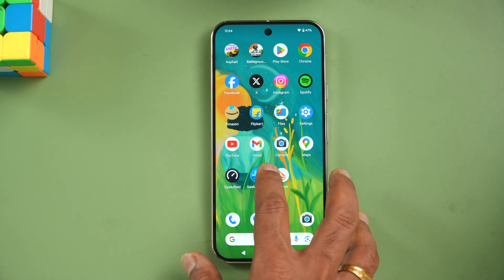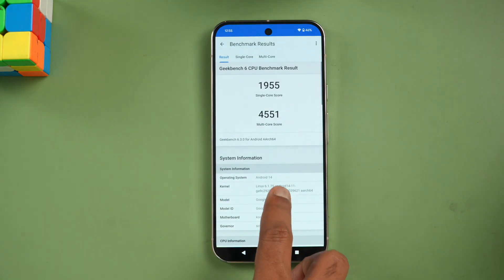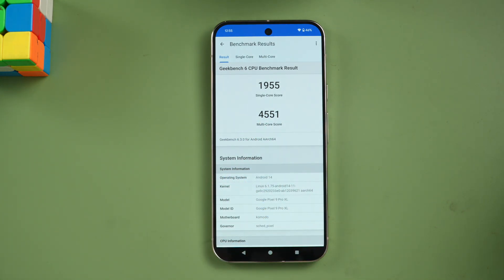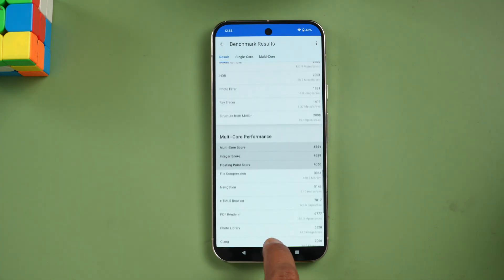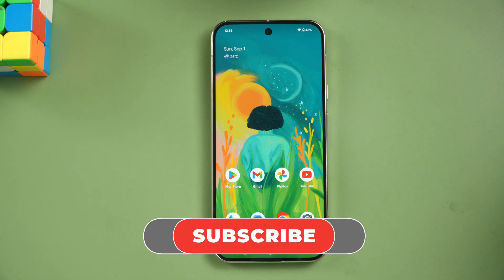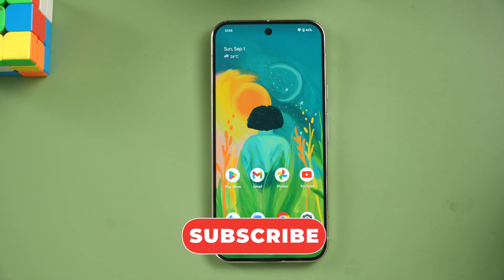Finally, the Geekbench 6 results: single-core score is 1955 and multi-core score is 4551. Again, it's not comparable to the Snapdragon 8 Gen 3 and is much lower. That concludes the performance testing of the Google Pixel 9 Pro XL with its Tensor G4 chip. Hope you enjoyed watching — do hit that like button and subscribe for more videos.